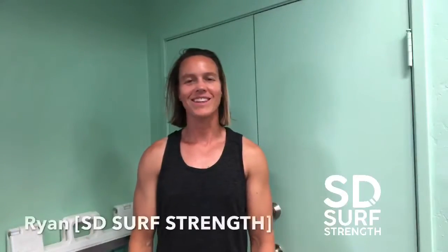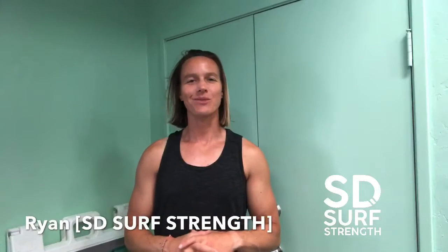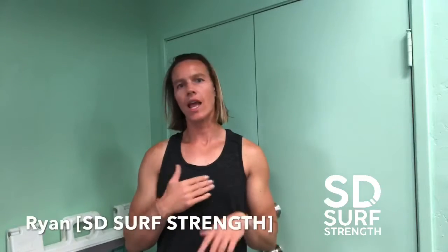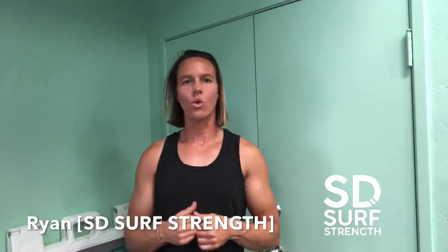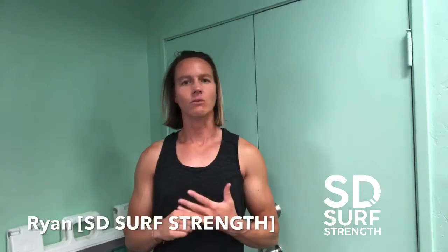Hey everyone, welcome back to another episode of Serpid Tips. On this week's episode, I want to show you a couple ways to address a tight neck, tight upper shoulders, and mid-back area. Sometimes that stuff happens to us outside of the water, but let's say we accumulate this tightness from surfing.